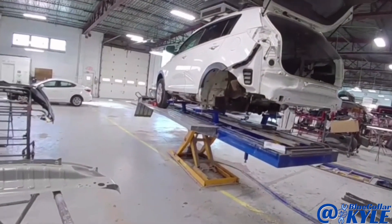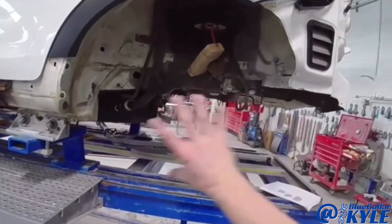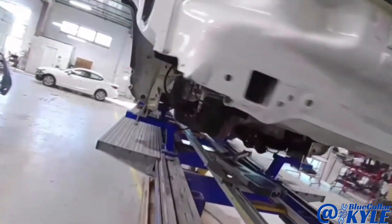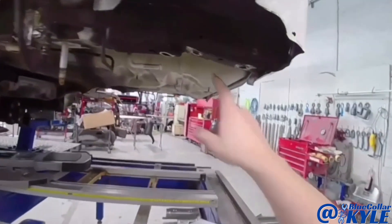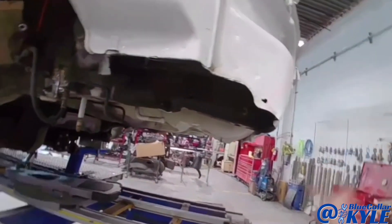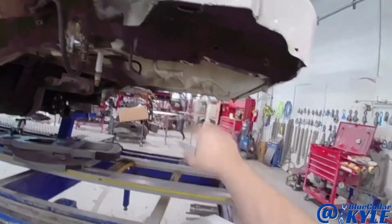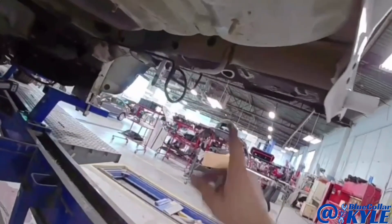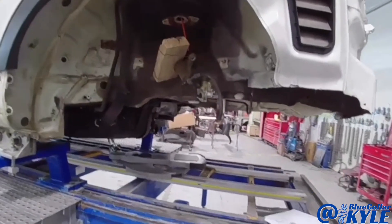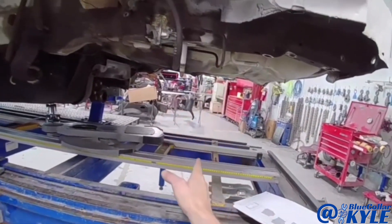I have a Kia Sportage up here on the frame rack. We have all of the rear suspension pulled out of this one. This one got hit in the back and it folded up both of these frame rails. It had a trailer hitch mounted to it, which mounts right here. Whenever that hitch got caught, it buckled both of these frame rails in the same spot on both sides. And there's no repair in that.